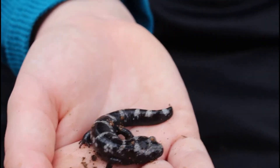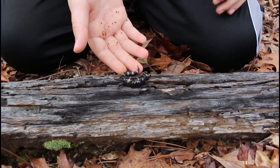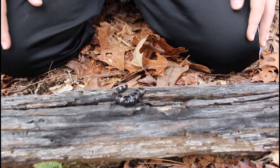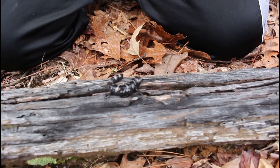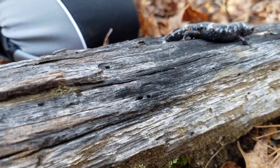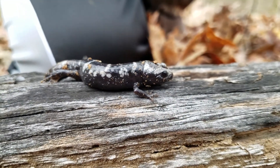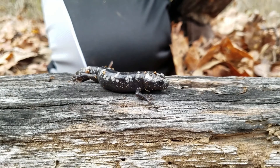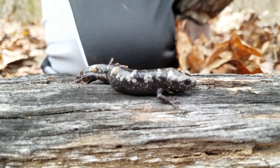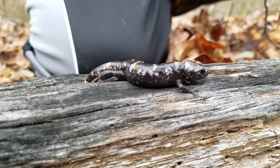These salamanders breed between the months of September and December depending on the location — the further north, the earlier in the year; the further south, the later in the year. Marbled salamanders do not breed in water but in low, moist areas in the forest called depressions, where the female will lay 50 to 200 eggs. These depressions fill and hold water for some time. After a few days the eggs will hatch. She may also wrap her body around the eggs to help keep them moist. If there isn't enough water for them to hatch during the winter, they will hatch during the spring.